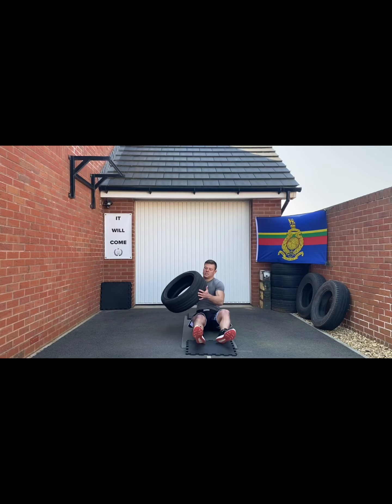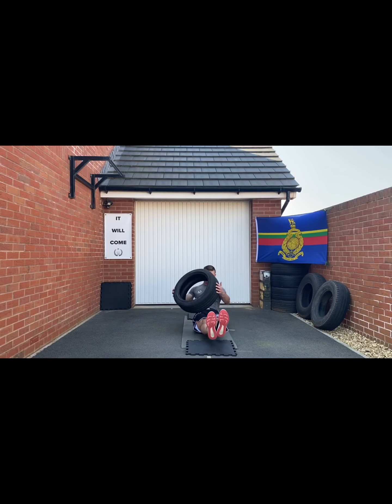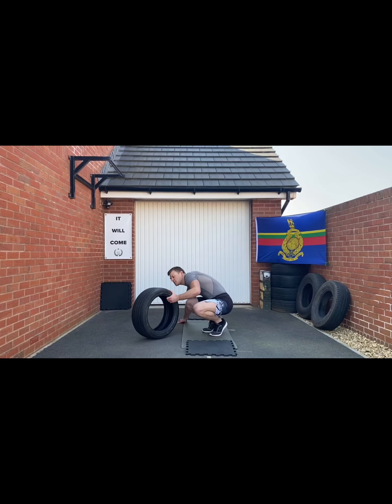Next one: seated twists. How you hold the tire is kind of up to you, but let's go with hands either side of it, toes just off the floor, and we're bouncing from side to side with the tire, keeping the feet off the floor as we go.